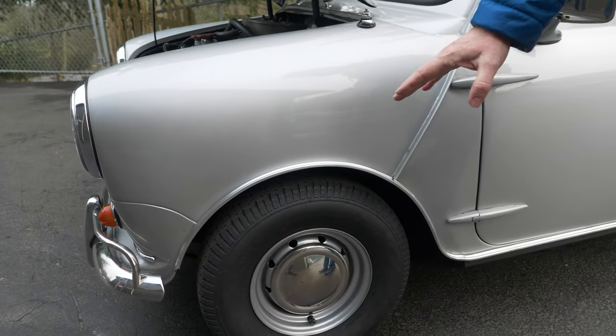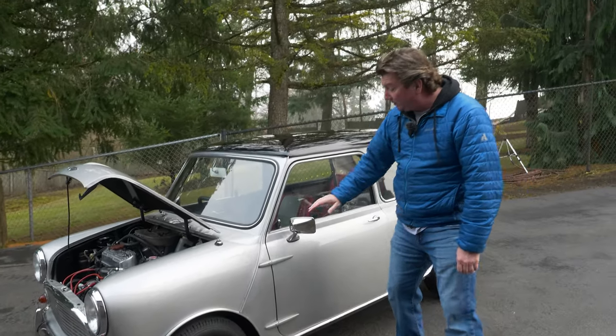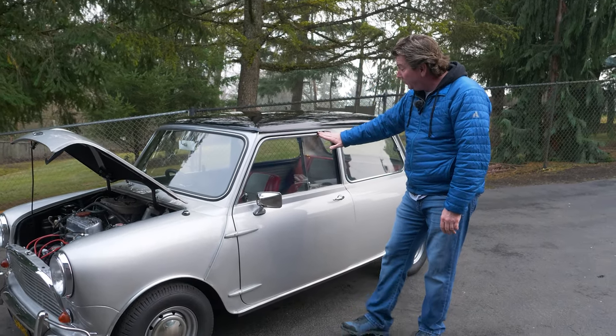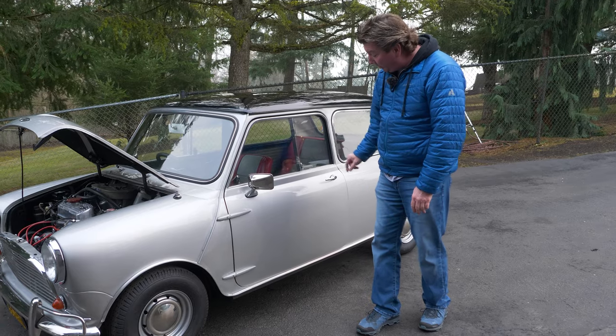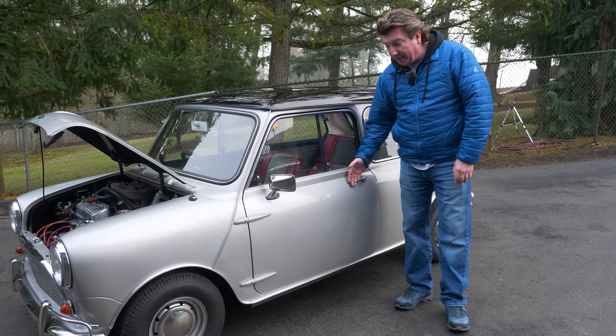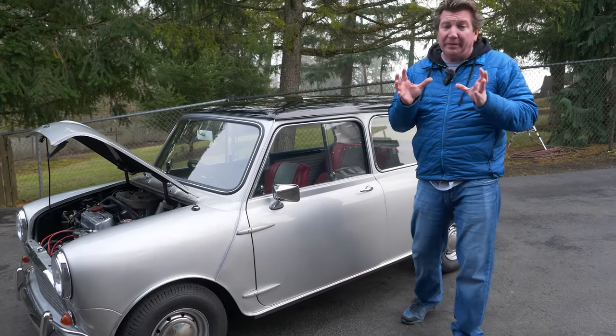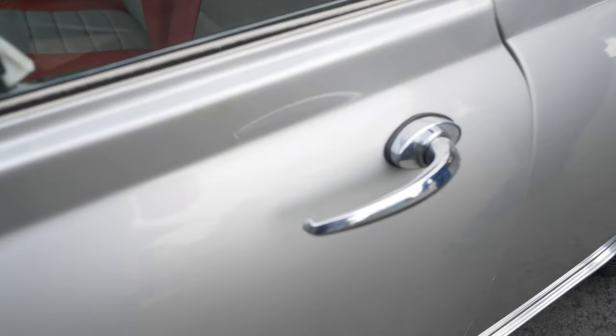We've got Cooper S disc brakes under there — not the 997 or 998 brakes, those are the bigger Cooper S brakes with Green Stuff pads. This is a real Cooper, so you can see the genuine stainless trim up over the windows. I love the non-safety-bumper Mark One door handles. These are incredibly rare, guys. When we go back in the shop, I'll open up the book and we'll see how many they actually made of these.